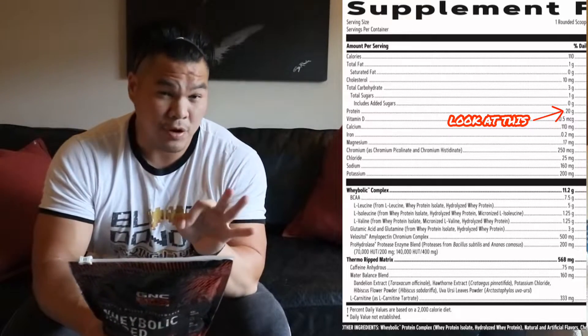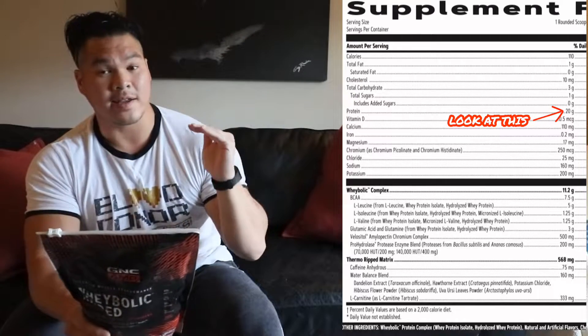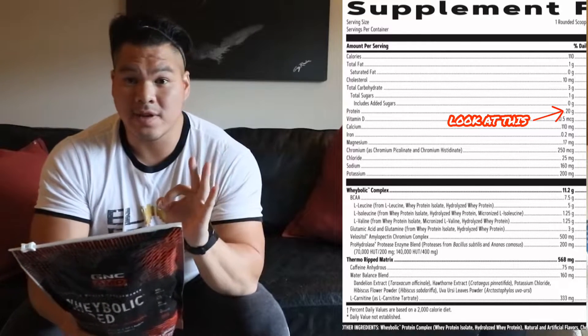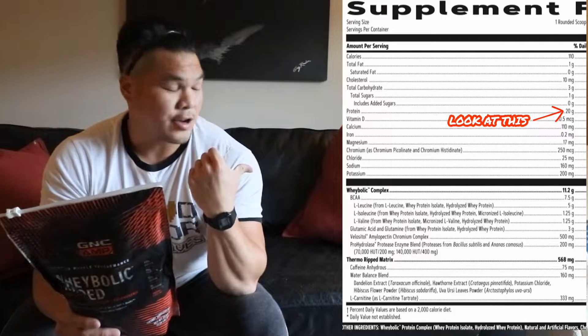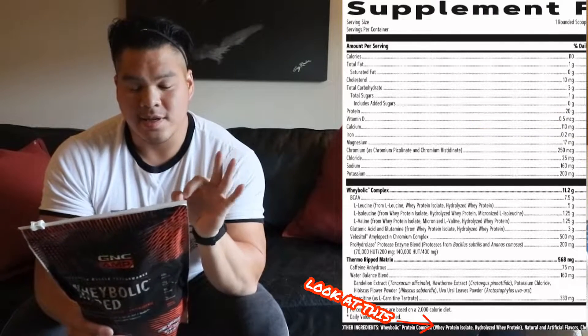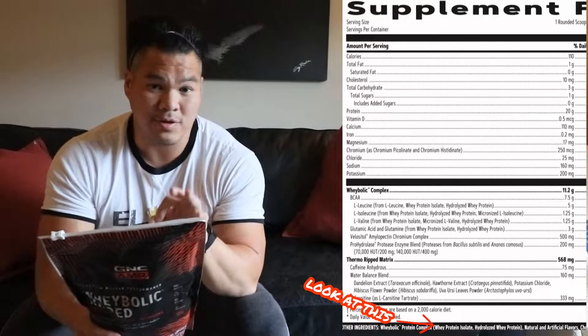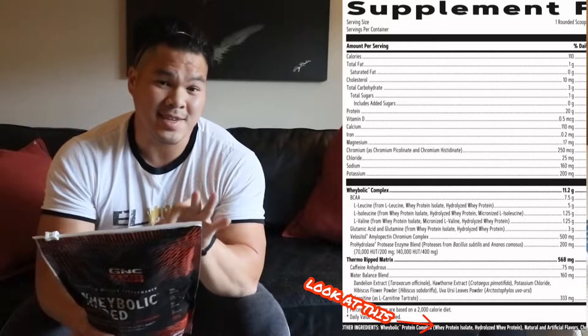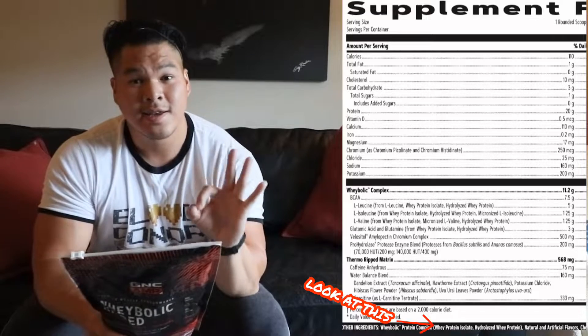What I see here is perfect macronutrients to fit anyone's diet — high protein, super low fat, and super low carb. The beauty of it is if you look toward the bottom at other ingredients, you're going to see whey protein isolate and hydrolyzed whey protein. So the 20 grams of protein in this product comes from a high-quality whey protein — they take all the lactose out, all the fillers out, and what you get is a high-quality protein, which is what we want when spending money on a supplement.